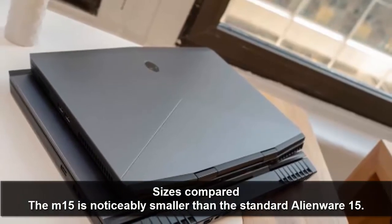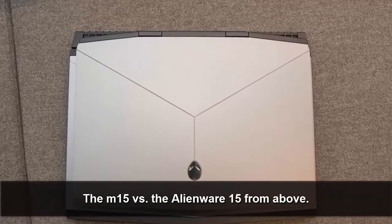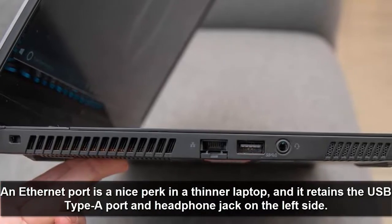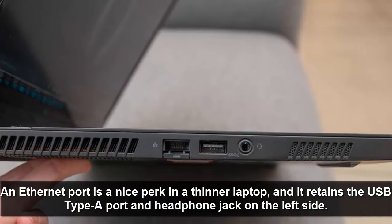The M15 is noticeably smaller than the standard Alienware 15, as visible from above in a side-by-side comparison. An Ethernet port is a nice perk in a thinner laptop, and it retains the USB Type-A port and headphone jack on the left side.